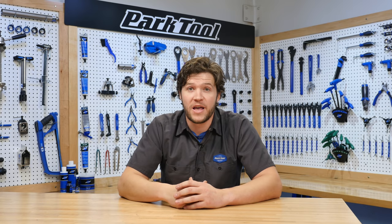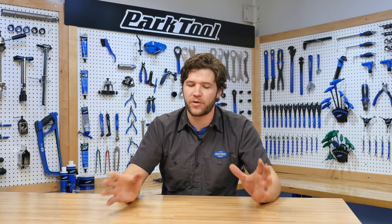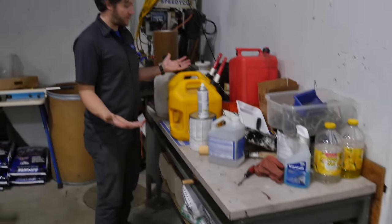Truman with Park Tool Company here. Today we're going to be talking about some simple fundamentals of bike repairs — the things that are going to help you get a repair done and do it more efficiently. You can take these fundamentals and use them anywhere you're working, whether it's in a bike shop, at a nice laid-out home shop, a disorganized home shop, or maybe even under the stairs in the Park Tool warehouse. Stick with us.